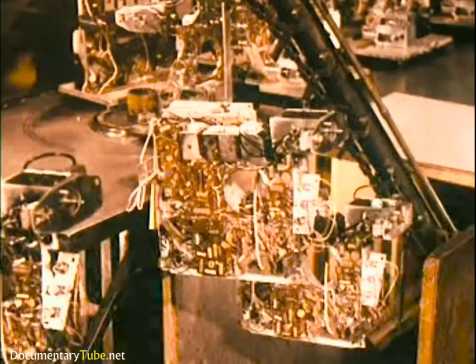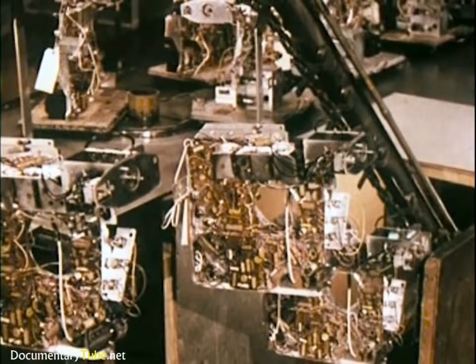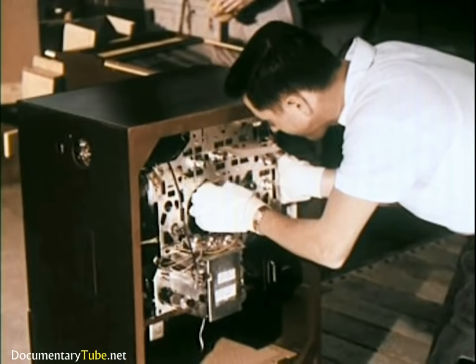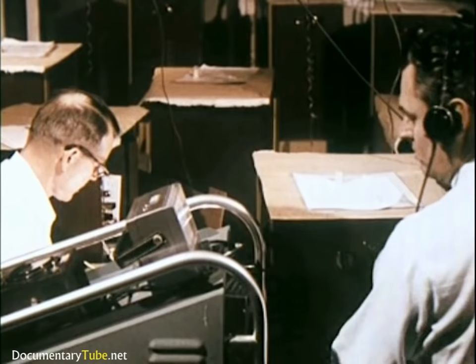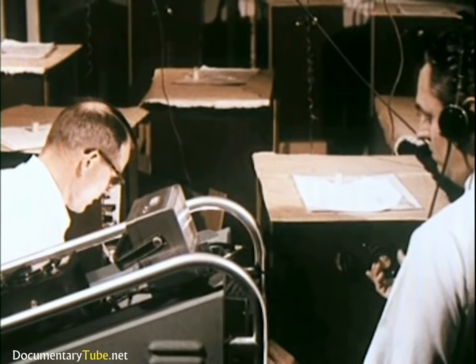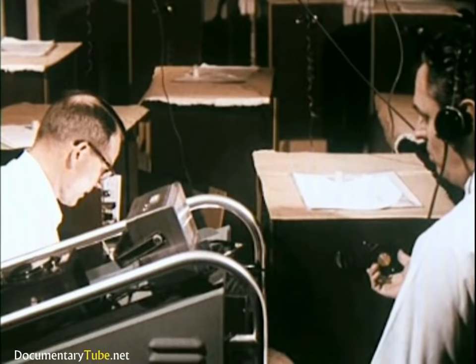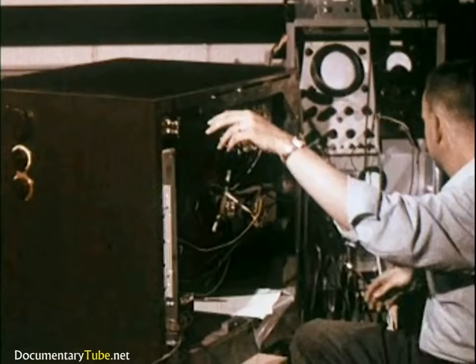It sends out these test patterns and pictures in color and black and white to control points throughout the plant. As each chassis passes its performance test, it moves on to final assembly to be joined with cabinet and kinescope. Samples of finished sets are selected for the life testing laboratory, where they are tested from 50 to 2,000 hours. The sets are continually turned on and off — on for 105 minutes, off for 15 minutes — to subject them to alternate heating and cooling.